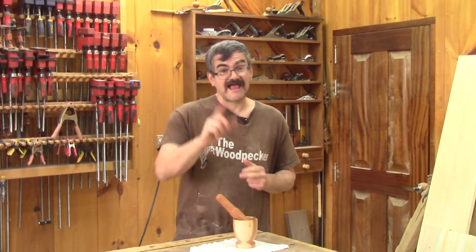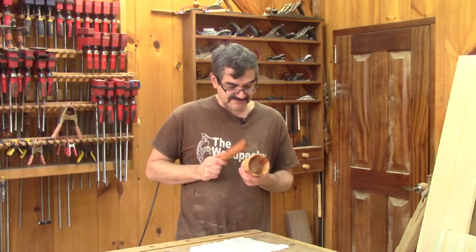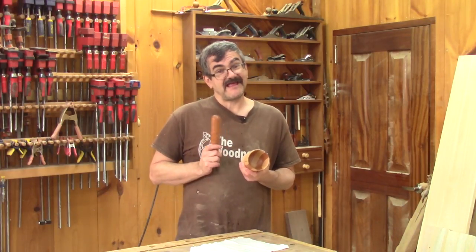Hi, I'm Louis Becker. Today, as another Christmas gift, I'm making a mortar and a pestle. But I have no fun making them.